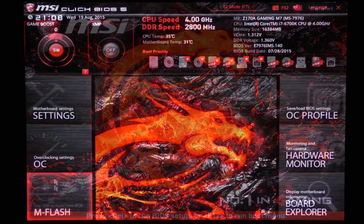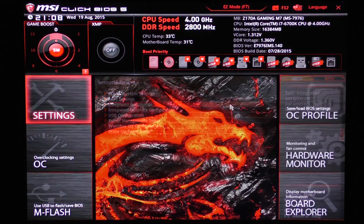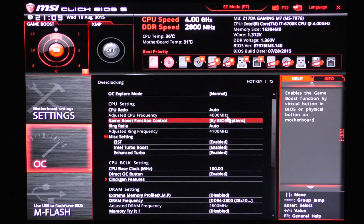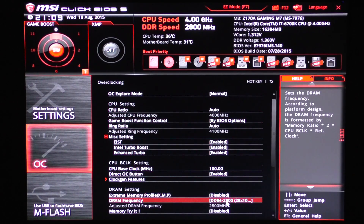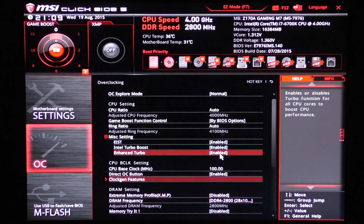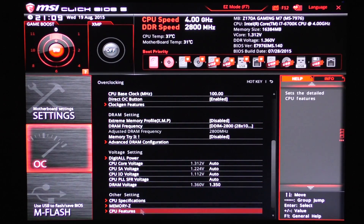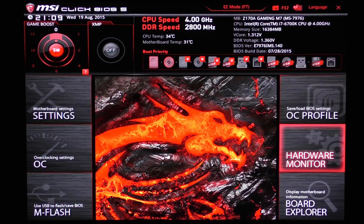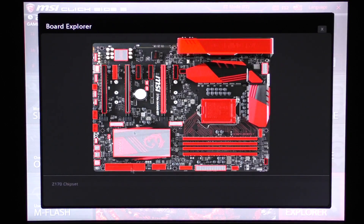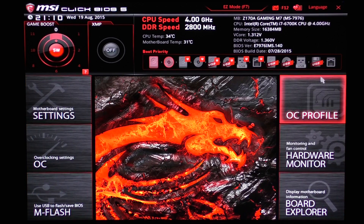The Z170A Gaming M7 features the new ClickBIOS 5 UEFI BIOS. It comes with a fresh design and layout and features both an advanced mode and an easy mode. The fonts now look much clearer than in ClickBIOS 4, and the response of the user interface remains excellent. All the different settings are well categorized and easily accessible, which is good for beginners as well as advanced users. The hardware monitor lets you do a lot with your fans, and the board explorer can make troubleshooting a lot easier.